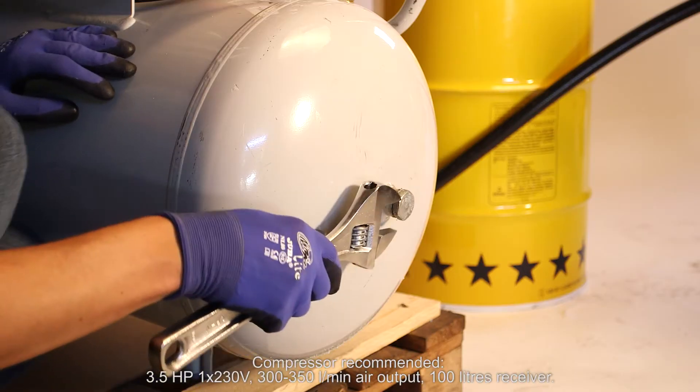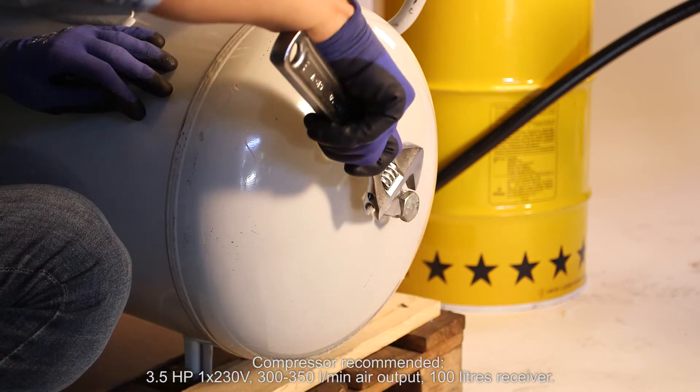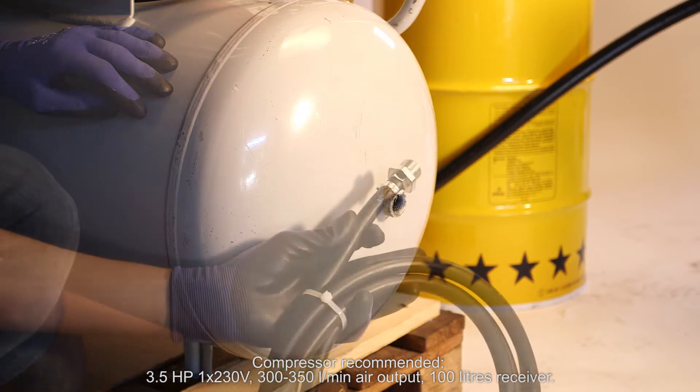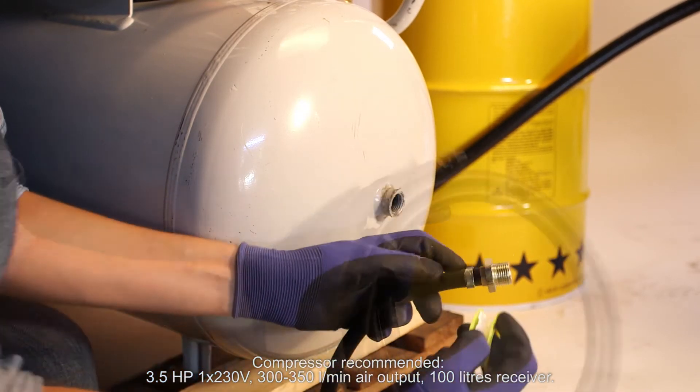Compressor recommended: 3.5 HP, one phase, 230V, from 300 to 350 liters per minute air output and 100 liter receiver.